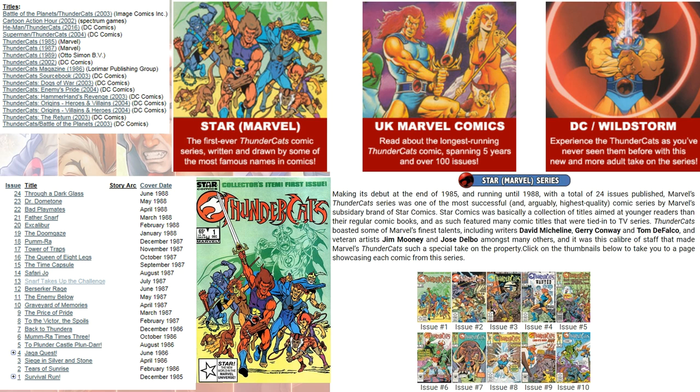Marvel Comics, or Star Comics, started with the comic books back in 1985. They had a 24-issue series spanning from 1985 to June 1988. Then UK Marvel Comics did another 100-issue span over five years, and DC Wildstorm has done another one as well.